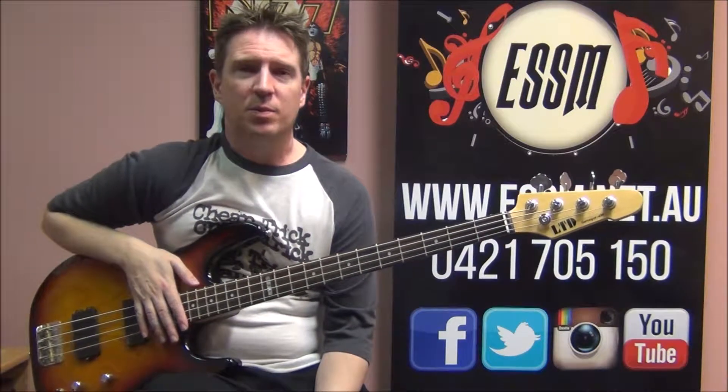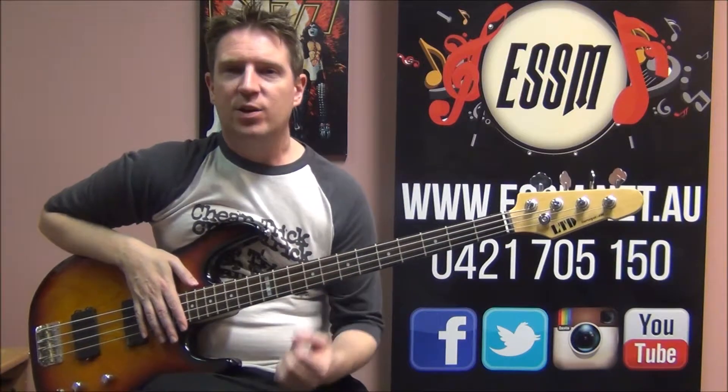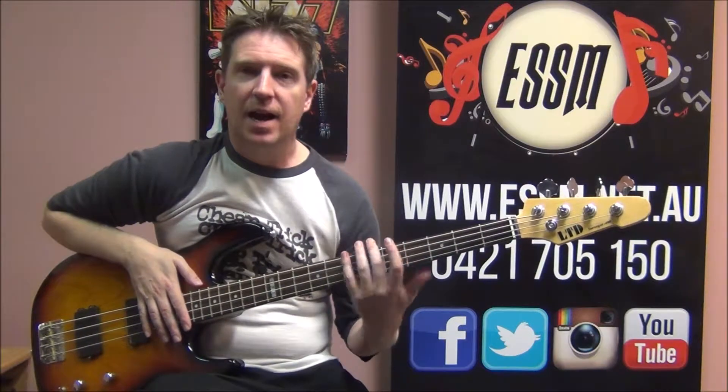Hi, my name is Reece from the Eastern Suburbs School of Music. Today I'm taking you through a performance of the Daddy Cool song Bomb Bomb on the bass guitar. Hopefully you'll learn something from this performance.